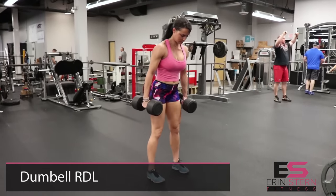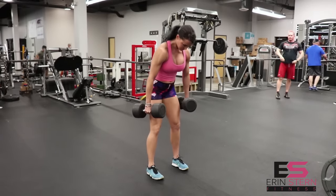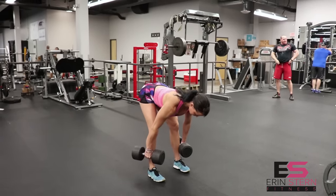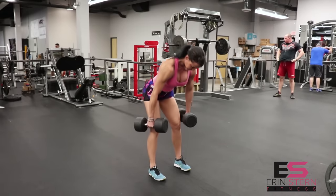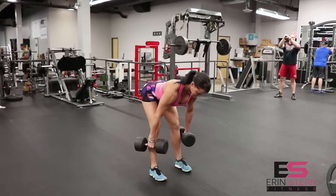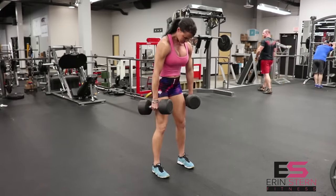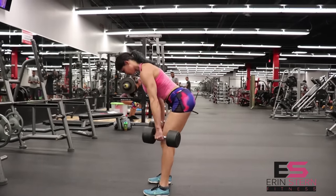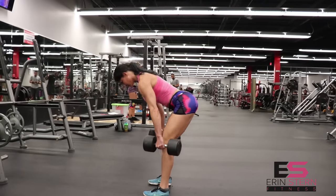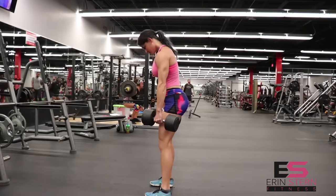The first exercise is a dumbbell RDL. The reason I love dumbbells versus the bar is because you're able to control where the resistance is coming from. With just a barbell, the barbell is going to be in front of your body, and the furthest you can bring it back is along your shins. With dumbbells, you'll notice I'm running the dumbbell along the sides of the legs, and what this does is it helps further place focus on those hamstrings.